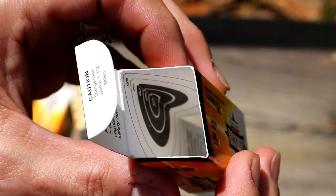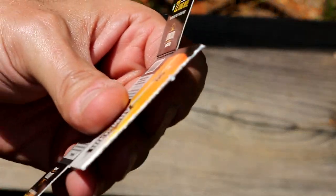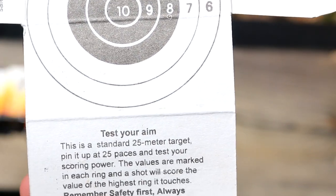Take a look inside the box — we have our own little target. Nice clean cut there, so we have a good place to staple this onto some cardboard. It's a standard 25-meter target.